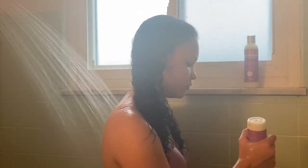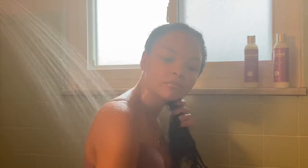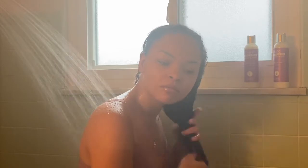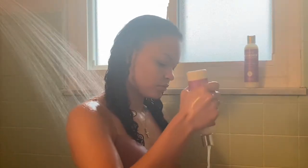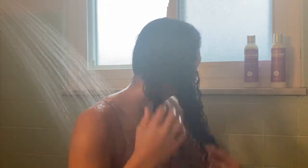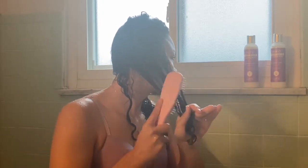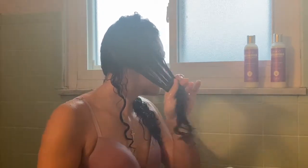Step two is to condition. It says to apply it to soaking wet sections using the squishing technique to get it all in your hair, then use a detangling tool working from the ends up, and then two-strand twist. I don't two-strand twist so I just did it the regular way. I really did enjoy this conditioner — it had more of a lotion smell but my hair really liked it, soaking it up. This is what my hair looks like right out of the shower.